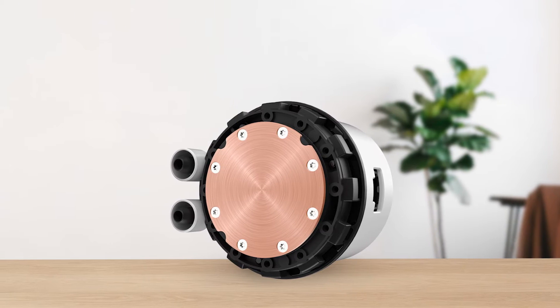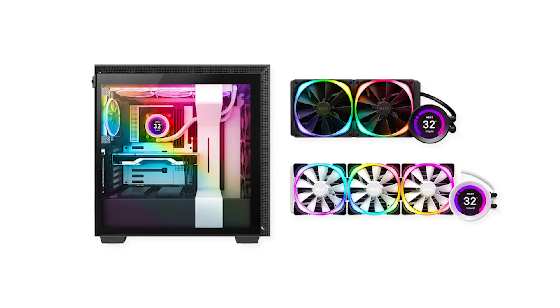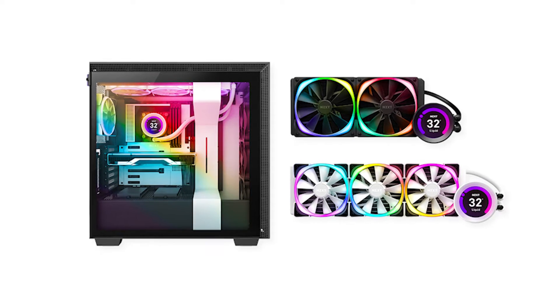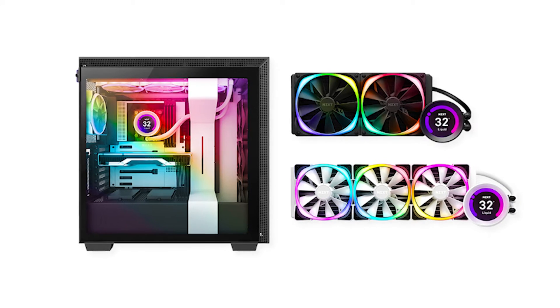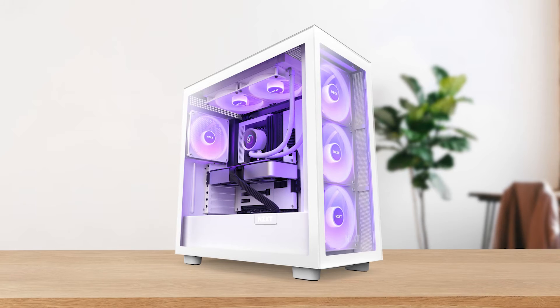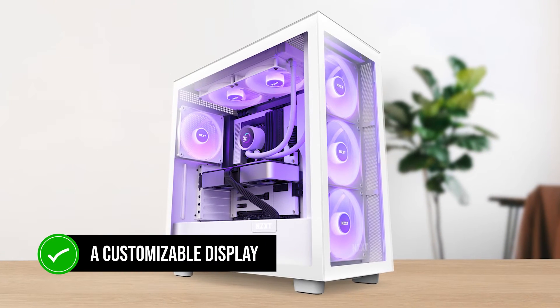Talking about the previous generation, the Kraken 280 is the latest iteration of its predecessor, the Kraken Z and X lineup. This time around, NZXT has omitted the X and Z naming schemes, and they've also replaced the Infinity mirror design with a customizable display on the new lineup.